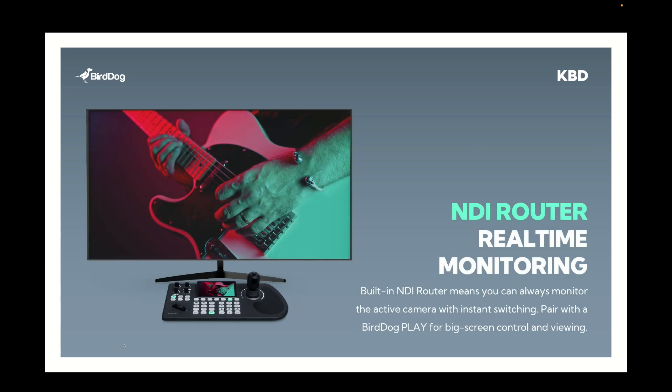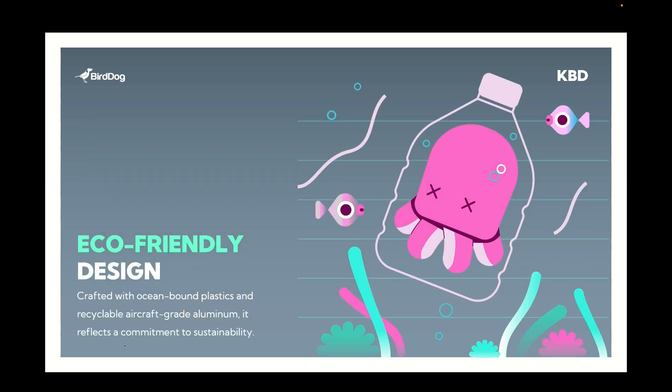NDI — the beauty of it is that it allows you to have video outputs wherever you'd like. Once you've got the NDI video on a network, you can receive it on any device you want. The BirdDog keyboard has a built-in NDI router, which means that when you choose a camera source with BirdDog keyboard you can view that on any NDI receiver you like — whether that's a software receiver or a monitor. Every time you change the camera within the BirdDog keyboard it'll automatically switch the output on whatever receiver you've got, so you can always see a full screen output of what you're working on.